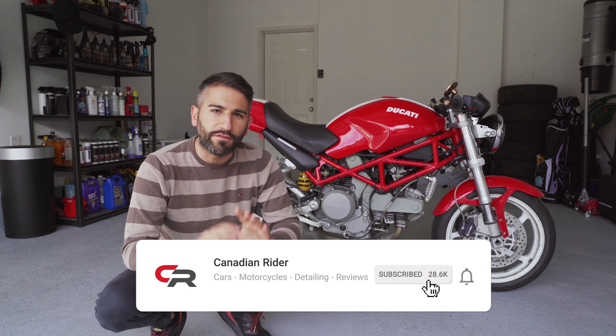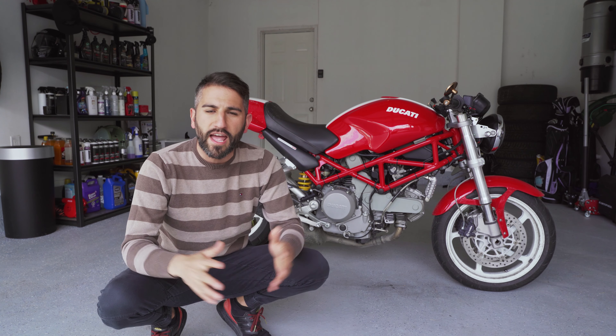This is something I obviously care about a lot. I've been a professional detailer for the last 10 years. Make sure you subscribe to the channel if you'd like anything to do with motorcycles or car detailing. I really appreciate it — over 27,000 subscribers, thank you guys so much.